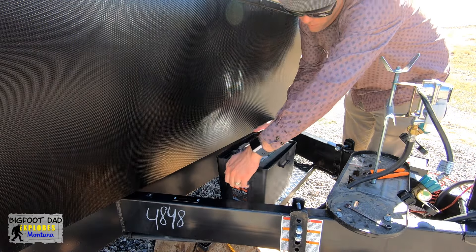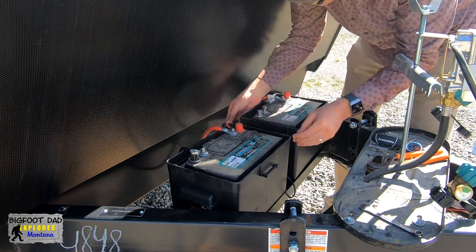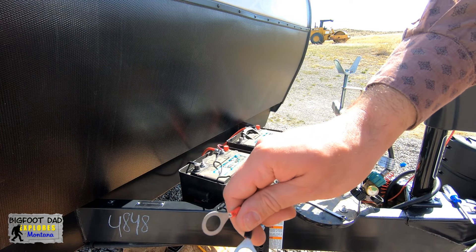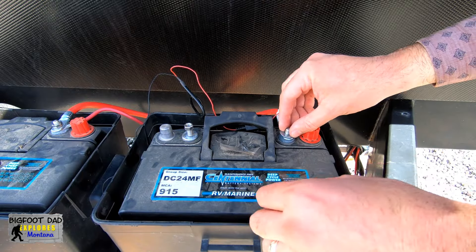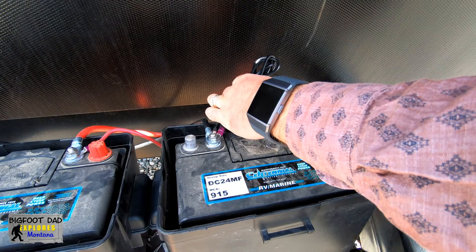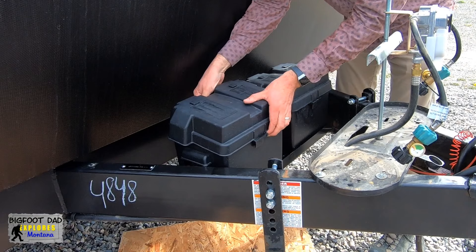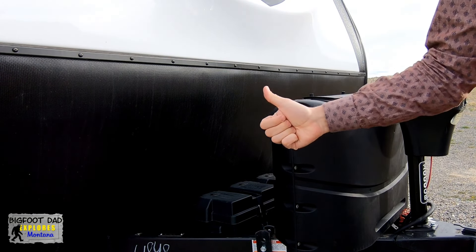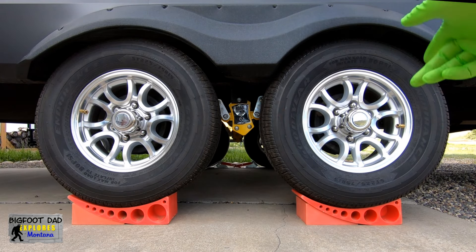Let's reinstall the batteries and then we'll work on wiring up the repeater. These ring terminals that are pre-installed on the repeater are a bit large, so we'll use some washers to help secure them. Our installation is complete. We're about to embark on a 1300-mile trip, so this should give us a good chance to test these sensors out.